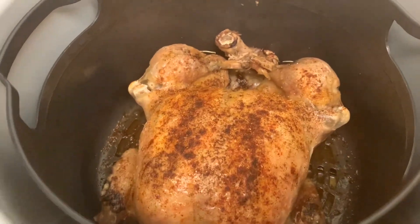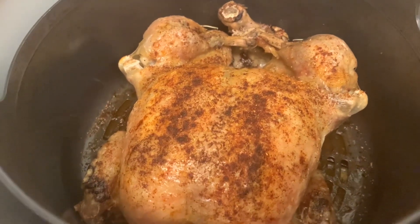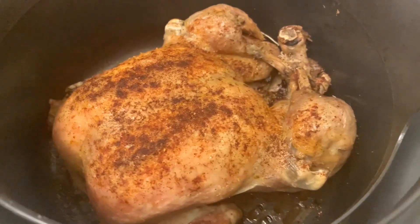So there you go guys — that's the 15 minutes at 200 degrees on the air crisp, and the chicken is done.